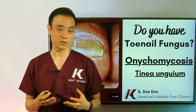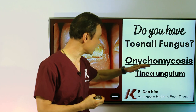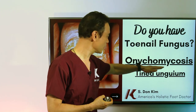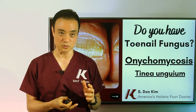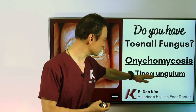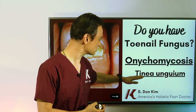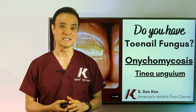We need to know some names for the fungus. We call it onychomycosis — 'onycho' means your nail, and 'mycosis' means fungus. That's the most common name we use. Another common medical term is tinea unguium — 'tinea' means fungus, and 'unguium' means your nail.